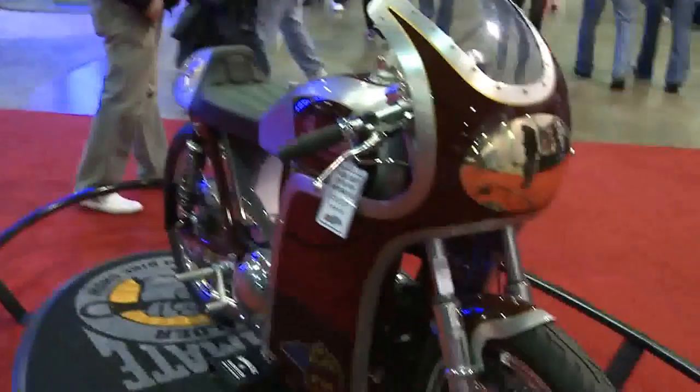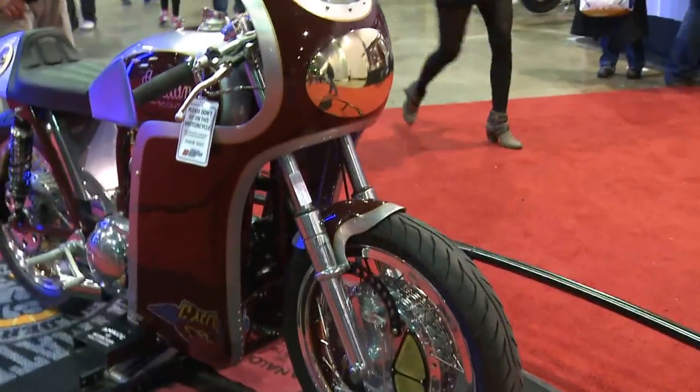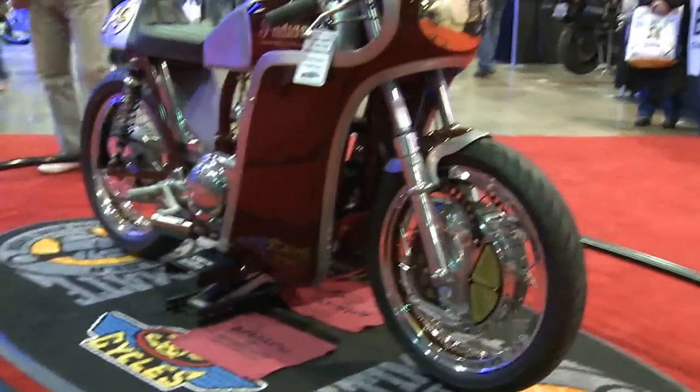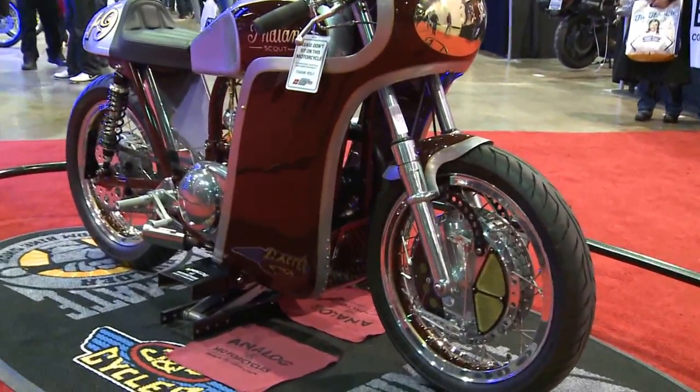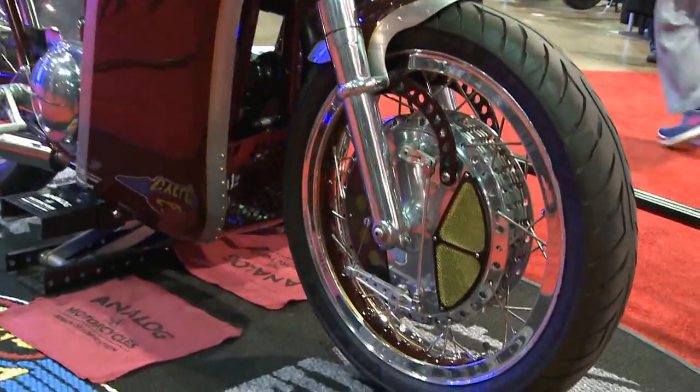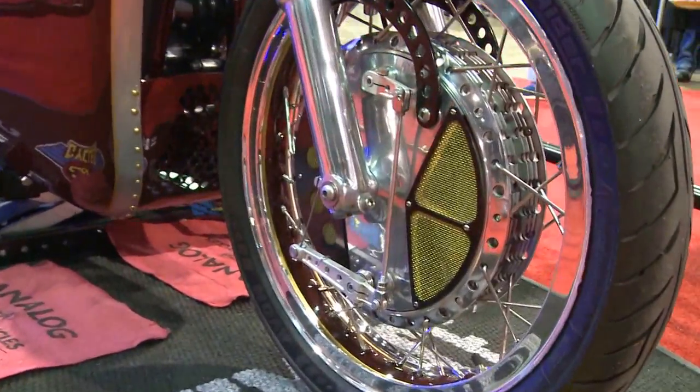Hey, Tony, tell us what you got here for us at the show. Right here we got a 1949 Indian Scout that I built last year. Took about a year and a half to build. Basically, all I did was use the engine — everything else is custom made. It's got a Frame Crafters Trackmaster-style frame that we made. And then all the tank, seat, fender, and fairing are all handmade aluminum.